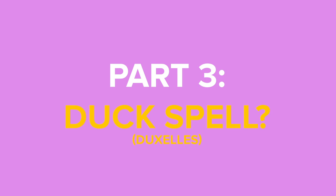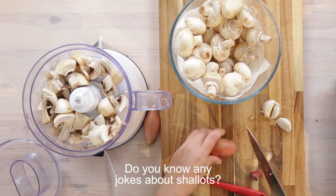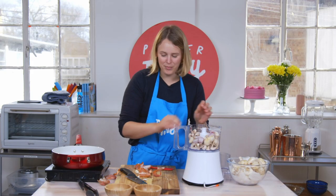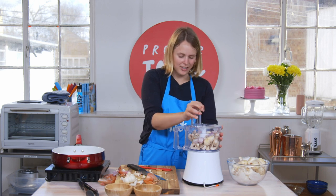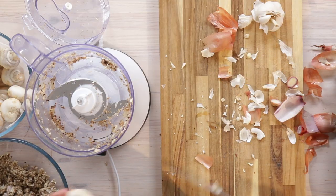It was called a duxelles, I want to say. I need to chop all these and put them in the food processor — but I feel like this is one bit I can do quite well. Do you know any jokes about shallots? I don't know any jokes about shallots. I love garlic, so if it was up to me I'd put like double the amount. I feel like five cloves is maybe enough for this though.